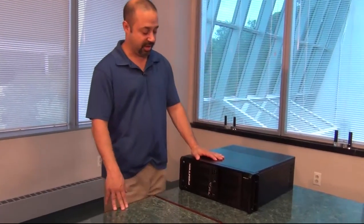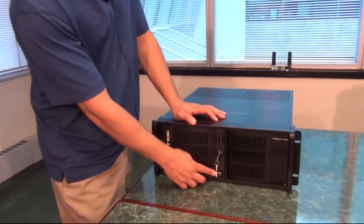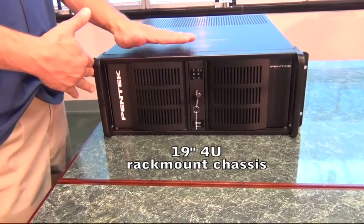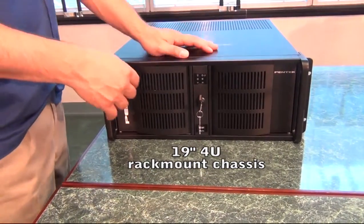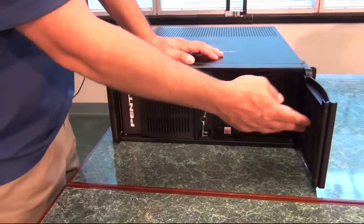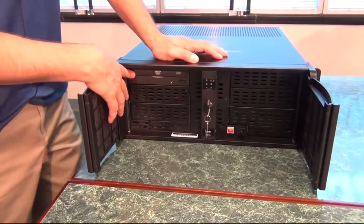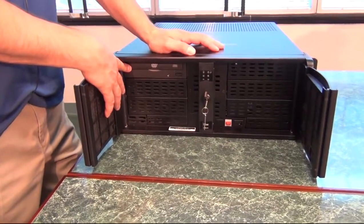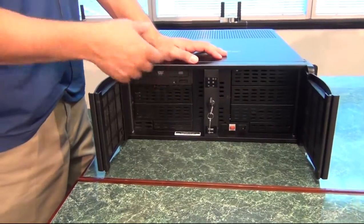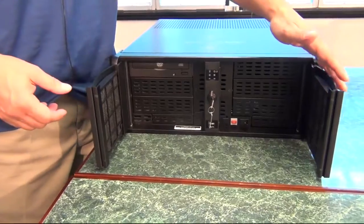Let me show you some of the facilities and features. On the front panel, there are a couple of USB ports available to you. As you can see, this is a 19-inch 4U high rack mount chassis. It's 21 inches deep. These doors swing open and can be locked with this key. The power button and reset are here. There's also a DVD burner available here for copying data off the system or to install any type of software. Optional Blu-ray players are available as well.